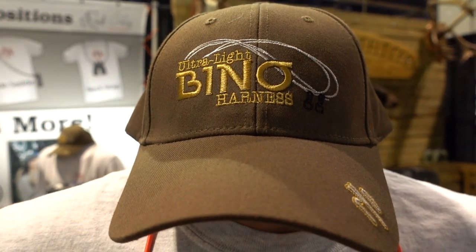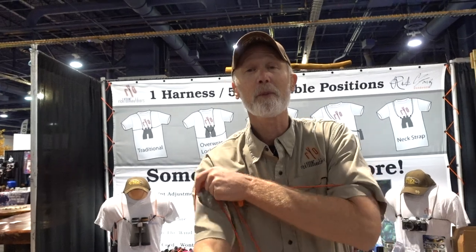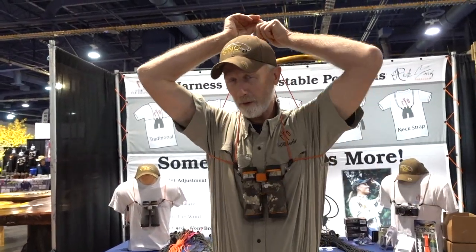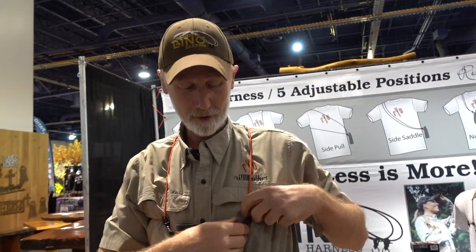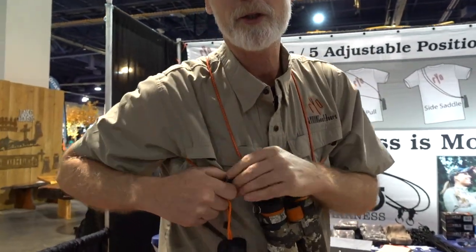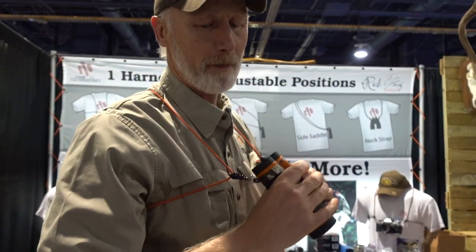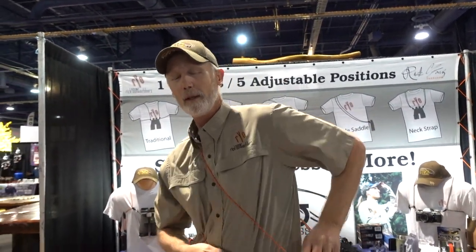We're with Ultralight Bino Harnesses. Rick Young Outdoors here — we've redesigned the binocular harness from the ground up, basically created a new mousetrap. Round cords don't vibrate in the wind — problem solved. Single point connection, re-adjustable based on your clothing. Our hardware is designed to be frozen and not break. We've got a cool accessory available for rangefinder, GPS, radio, or flashlight — no impedance on your binoculars when you need it, take it off when you don't. You can wrap up the front end to crawl through a fence line or do a belly crawl. Kick one shoulder off — it's rock solid.